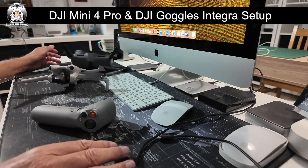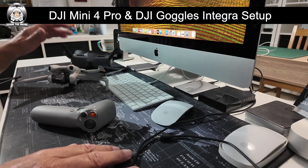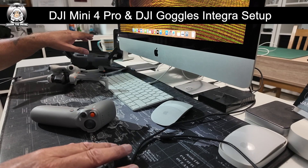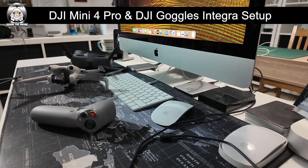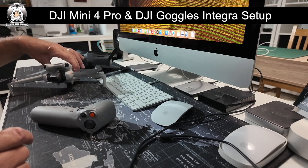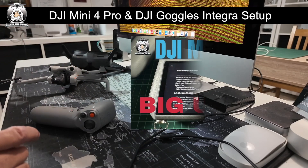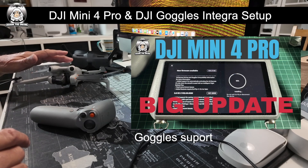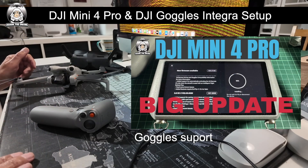I thought I'd make a video about how you bind your Mini 4 Pro with your latest goggles — I'll be using the Goggles Integra. The first thing you've got to do is make sure your drone has got the latest update, because you've got to have the goggles support for it. If you don't do that, none of this is going to work.